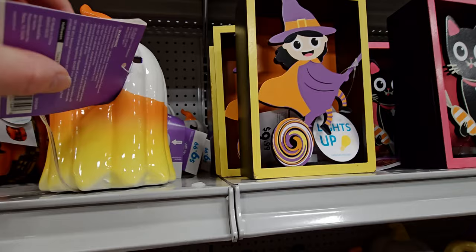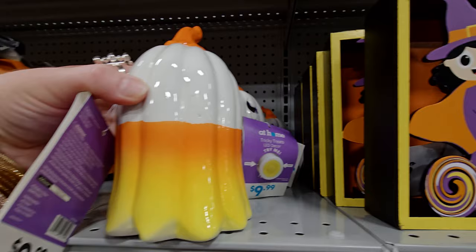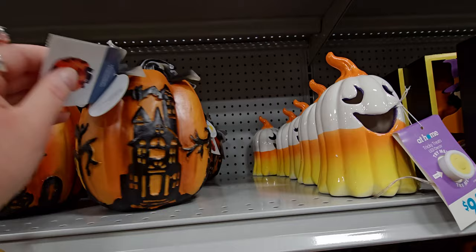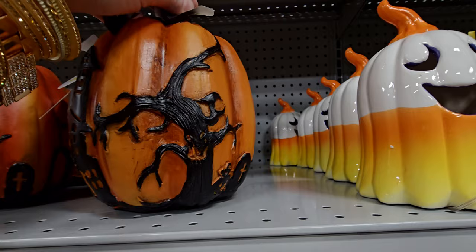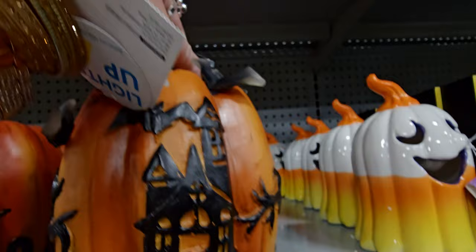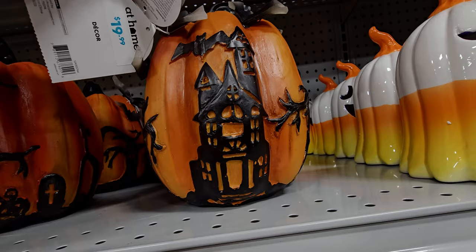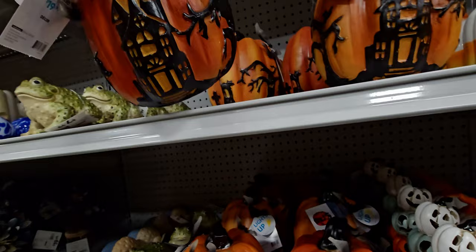Oh my gosh, look at this $9.99 candy corn ghost — that is so cute! A candy corn ghosty — I might get this one. I've never seen anything done like this before. Then there's a light-up pumpkin for $19.99 that has a whole scene — a spooky tree, a black cat, bats on top. It's battery operated and might have a speaker, but I'm not sure if it makes sound.